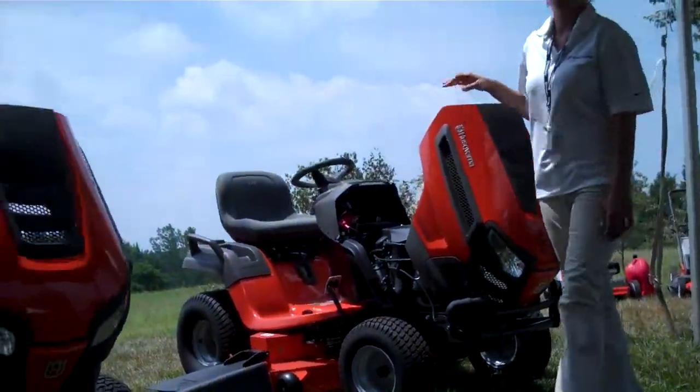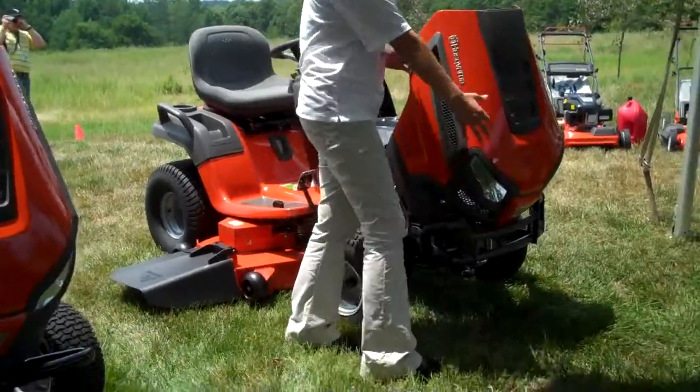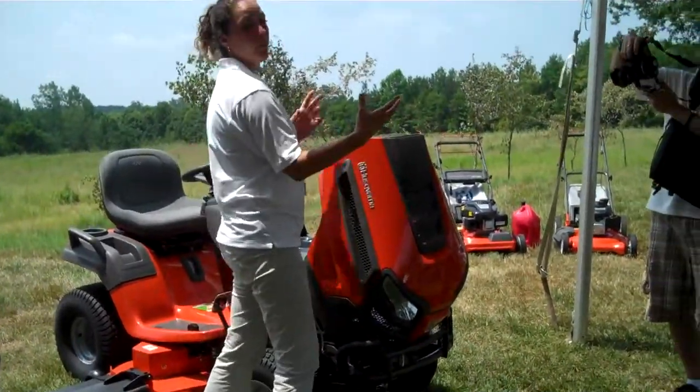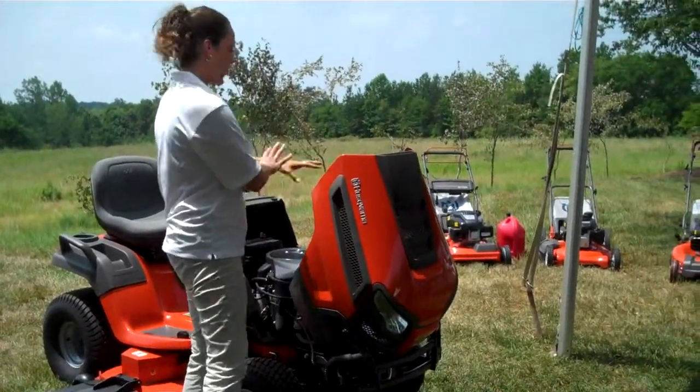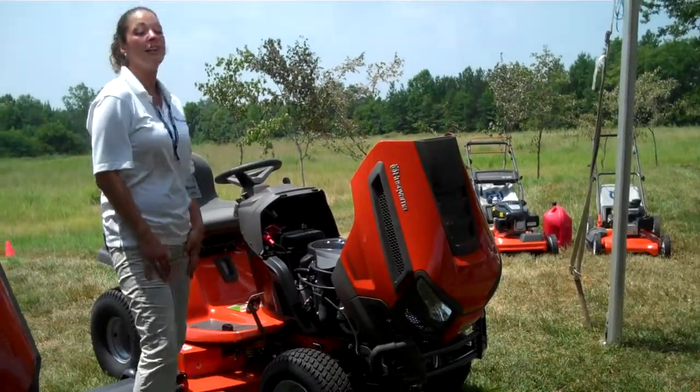Some of the competitive units out there have their hoods bolted on. This is a unit that you can easily just pop off the hood and get access to anything you need. It's pretty open frame, so we do have that.